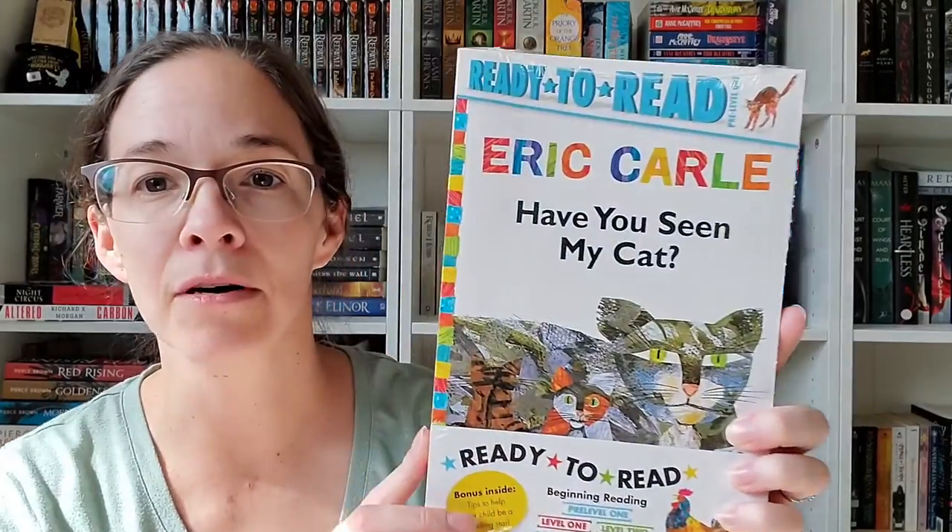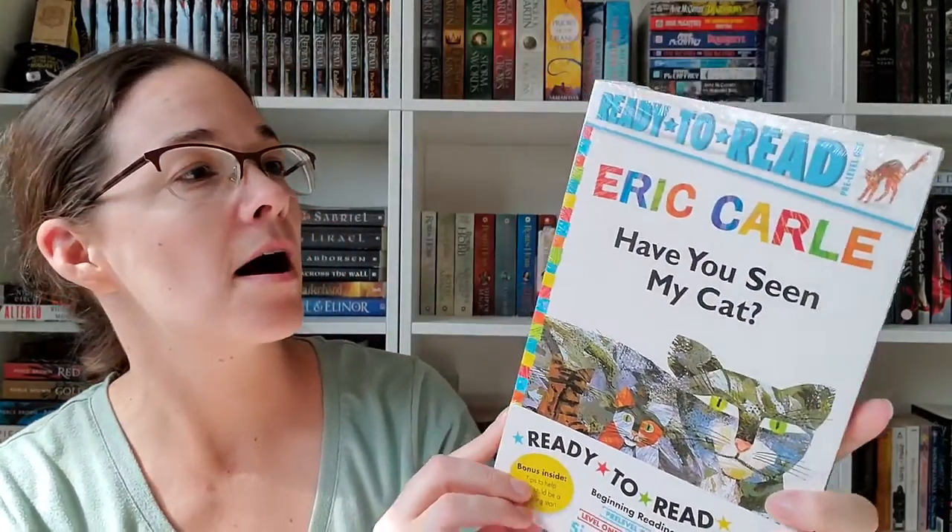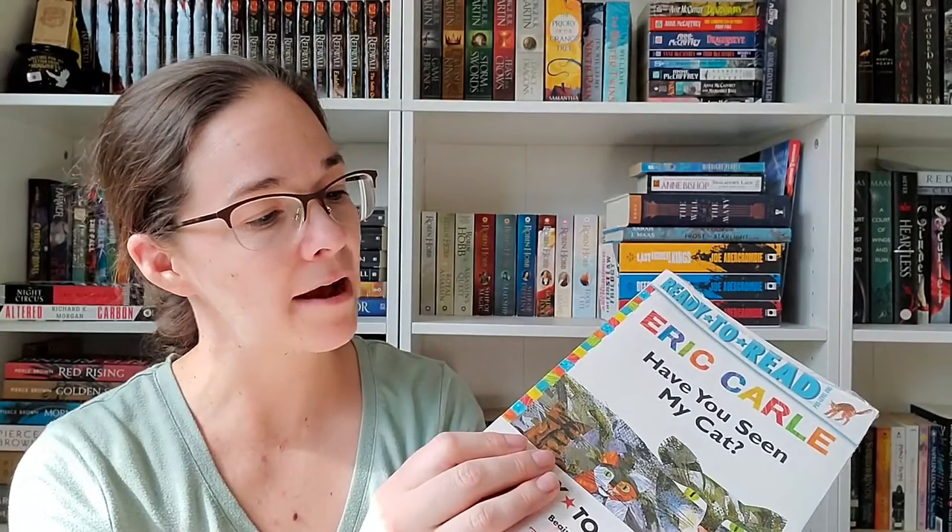Next we have a series of books — these are Eric Carle. These are the Ready to Read set, so we have: Have You Seen My Cat, The Greedy Python, Rooster Is Off to See the World, Pancakes Pancakes, Walter the Baker, and A House for Hermit. I have a feeling Eric Carle is our theme, which is fun!